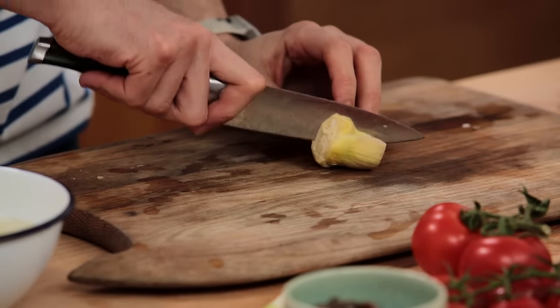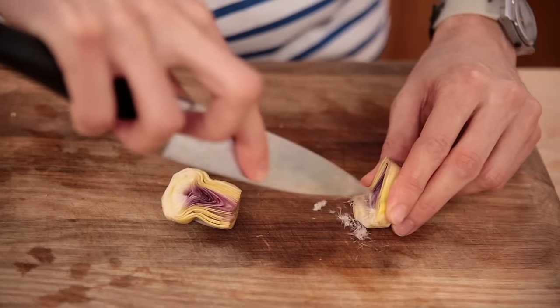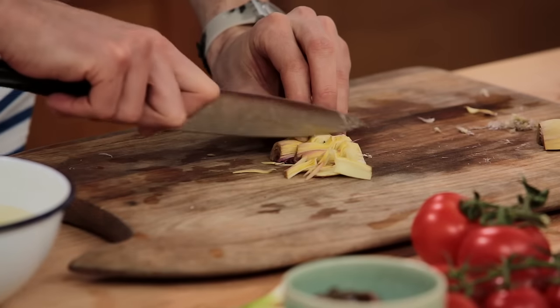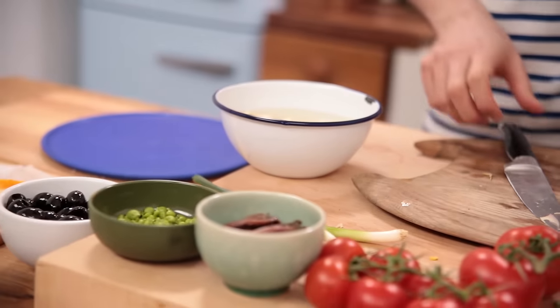Cut it in half and remove any hair if there is one. When the artichoke is clean, cut it into thin slices and then drop it into the citrusy water. I chose very young artichokes, otherwise they are not edible raw.